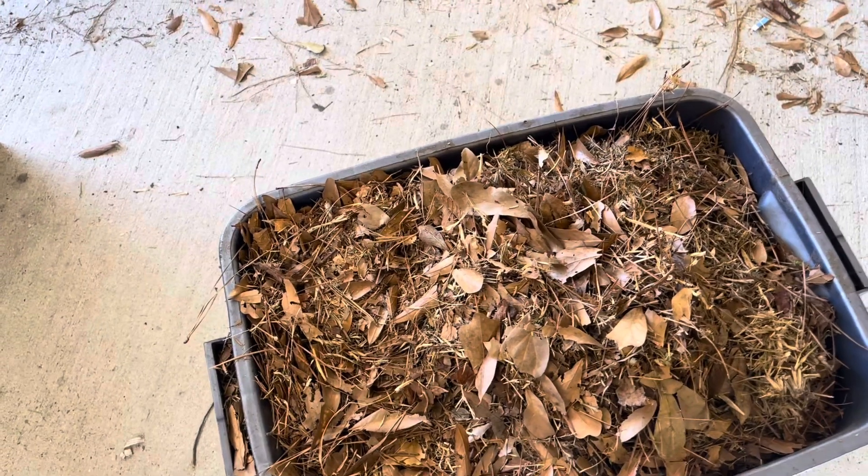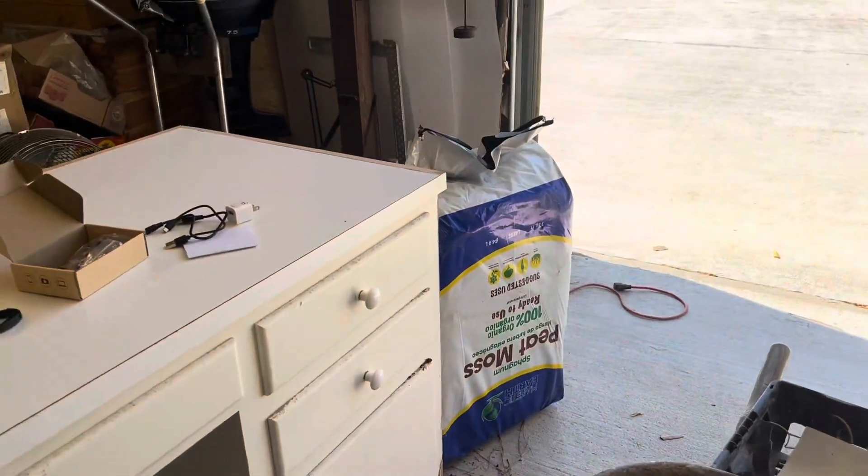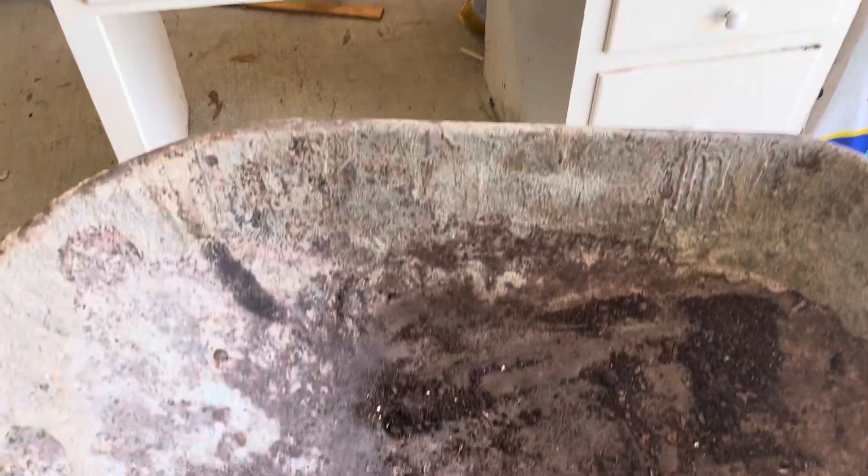That's part of my feed — that with my peat moss and my coffee grounds and my shredded paper. I'm going to set up and show you how I mix that worm food.